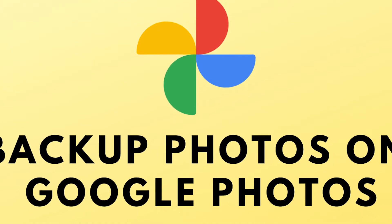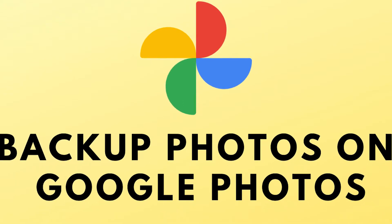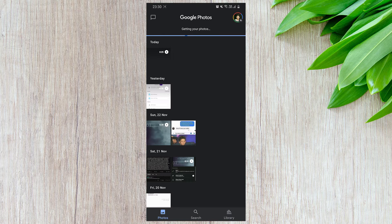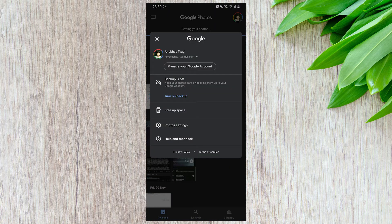In today's quick video, I will show you how to backup your photos on Google Photos. To do so, open the Google Photos app. Next, tap on your profile photo and select Photo Settings.